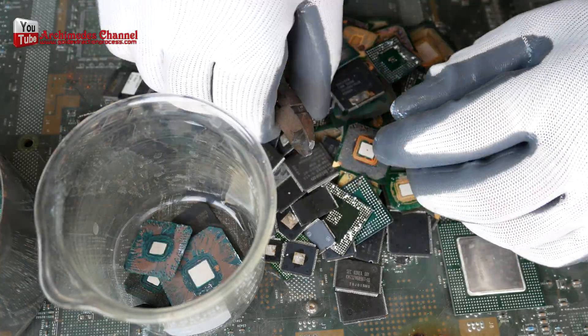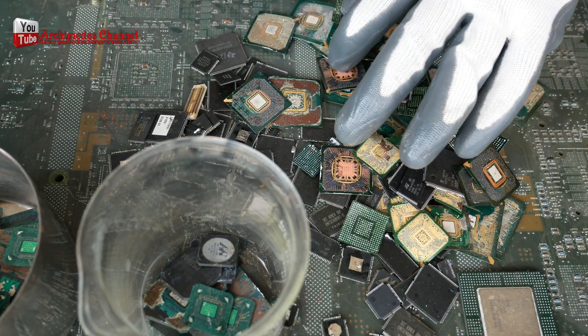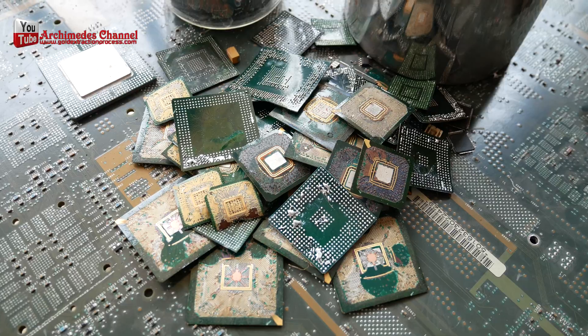In my experience, 1 kilogram of BGA type IC chips can yield around 7 to 12 grams of gold depending on the size of the IC chip.